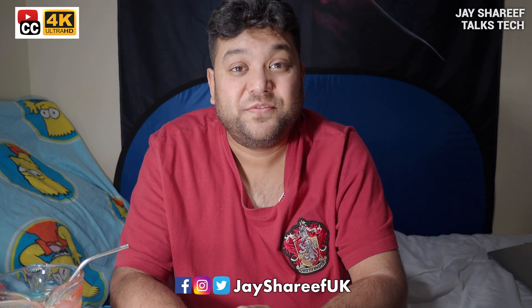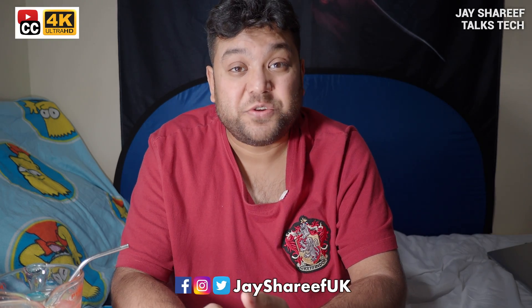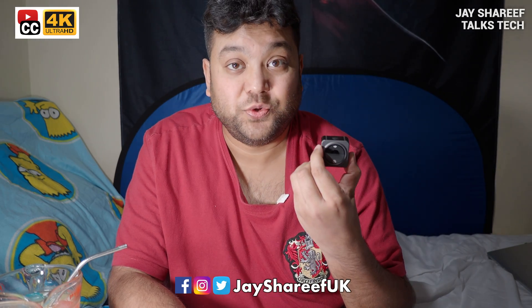What up, nerds? I'm Jay Sharif and today I'm going to show you how to activate your DJI Action 2. I had a lot of problems with activation and this video will show you how I solved those problems. I also had a lot of issues trying to wirelessly connect my phone to my camera, and I'm going to help you fix those problems too.